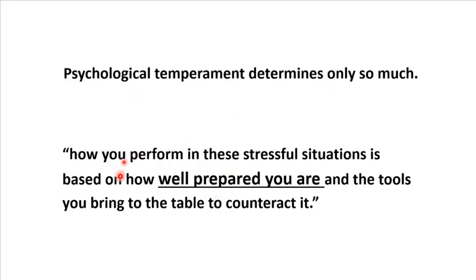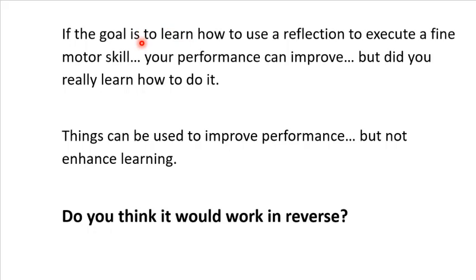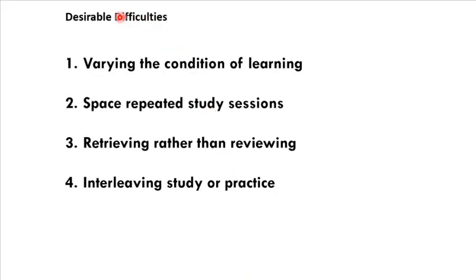Just be aware that psychological temperament only determines so much — you have to be prepared. You can try to recreate stressful environments; you can learn to meditate and relax, but you have to be prepared. Learning how to study and teaching yourself how to learn is crucial. The last few slides are about how to reverse-engineer everything we talked about. If stress can negatively affect performance, can we reverse that? Absolutely. So how do we reverse our study environment to make it where we can perform better — where our study environment is actually harder than the testing environment? These are the four desirable difficulties, and they apply to both motor skills and cognitive skills.